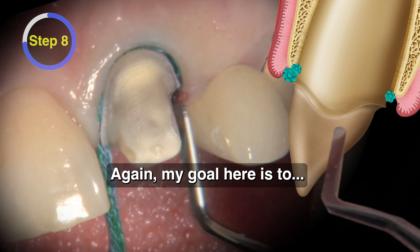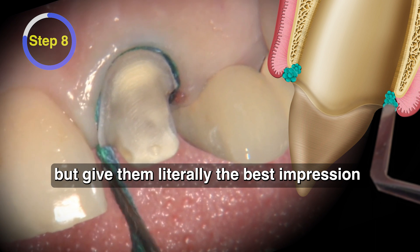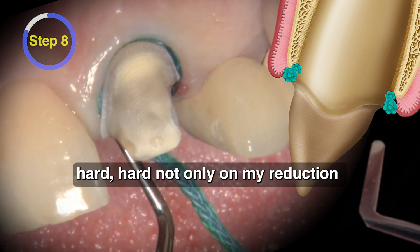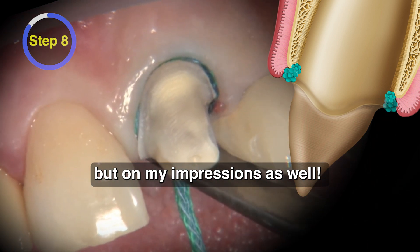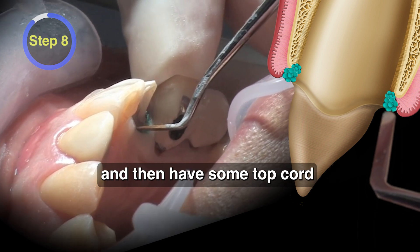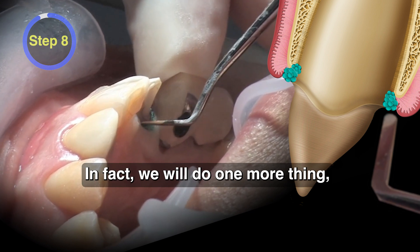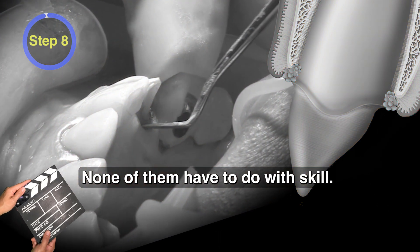My goal here is not only to reduce enough for the technicians, but to give them literally the best impression I'm capable of doing, because I know they're judging me hard — not only on my reduction, but on my impressions as well. So if I can use a two-cord technique with the top cord having some epi in it so we don't have any bleeding, I'm going to do that. We have a three-part approach to taking great impressions, none of which have to do with skill.